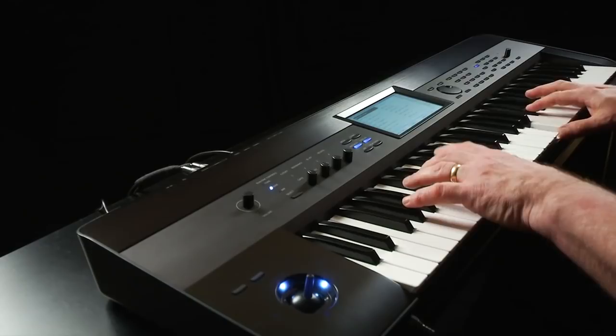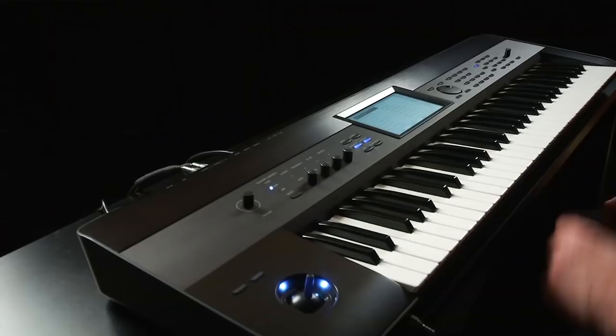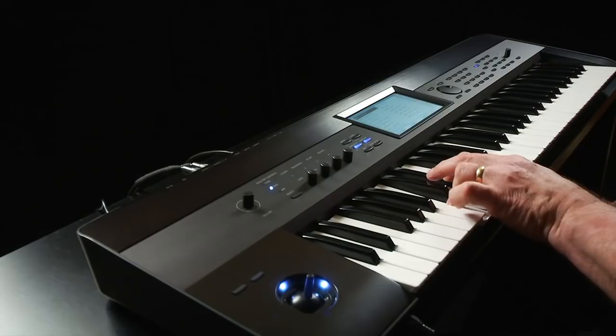Touch lead splits. Combis in this category have a sound in the lower range that can be sustained by the damper, and a sound in the upper range to play over top with.